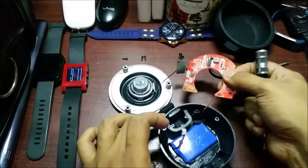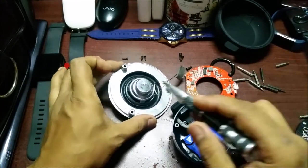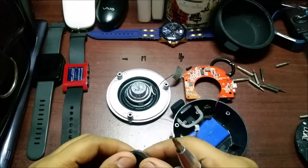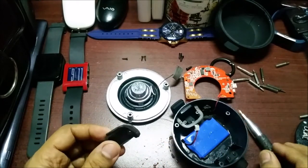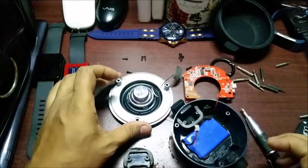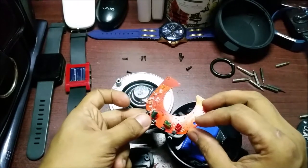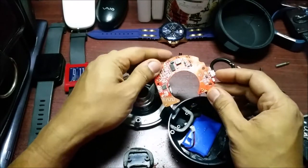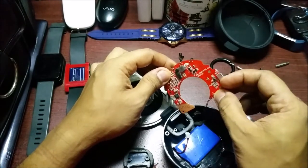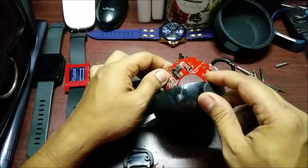So that is your Boat Stone 260. You have one speaker. What it claims on the box is stereo, but it's not stereo — it is a single speaker. This is the entire circuit, the LED, and there's also a reset button over here which I did not notice before.